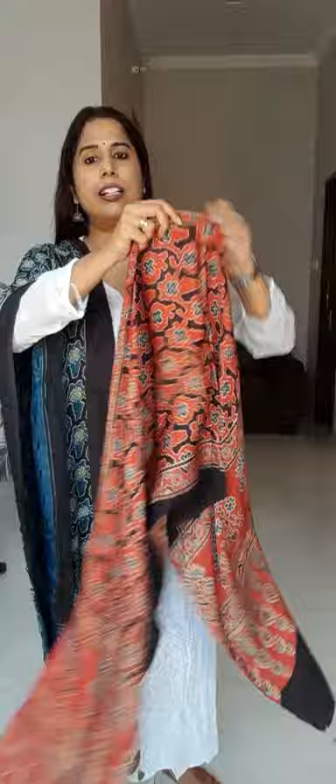The seventh stole has the same pattern as the previous one — only the color is different. That one was in indigo and this one is on madar color. Both sides carry the same pattern. This is how the entire stole looks, with a beautiful daman portion.